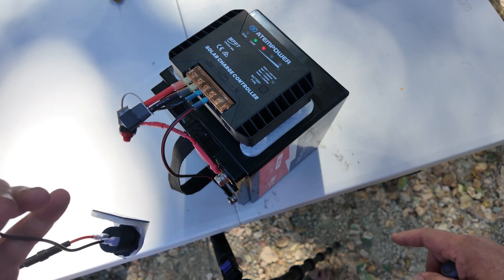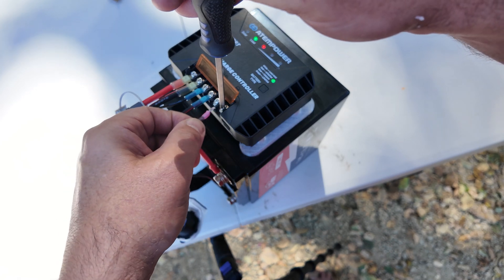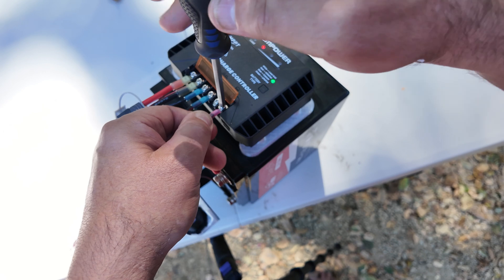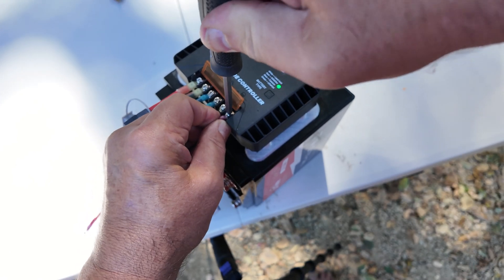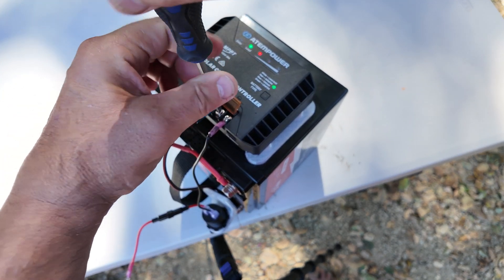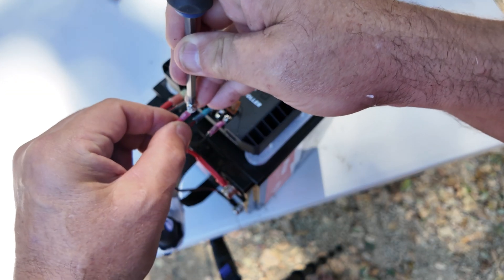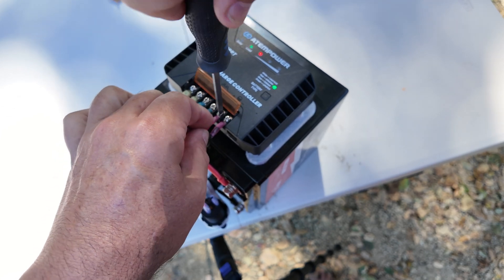Next up we're going to get this 12 volt outlet hooked up. A quick note on the ATEM charger's terminal strip: you could use just bare stranded wires in here, but I really don't like to do that, so I did crimp some nice heat-shrink self-adhesive type terminals on there. Mechanically it is a very solid connection — both electrically and mechanically — and it is worth the extra effort. Even should that terminal come loose, it's very unlikely that it's going to fall off.